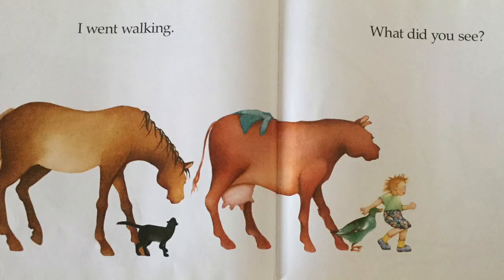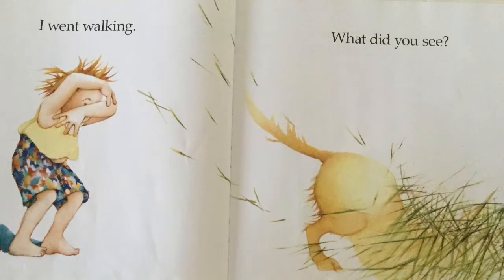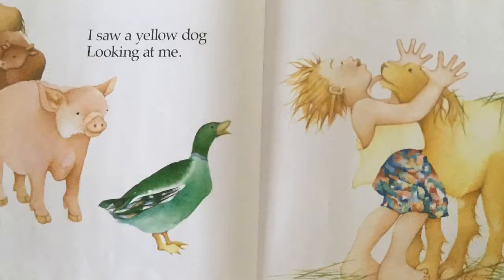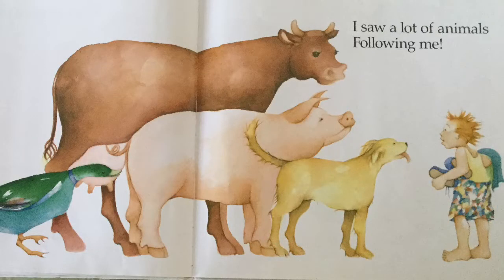I went walking — what did you see? I saw a pink pig looking at me. I went walking — what did you see? I saw a yellow dog looking at me. I went walking — what did you see? I saw a lot of animals following me.